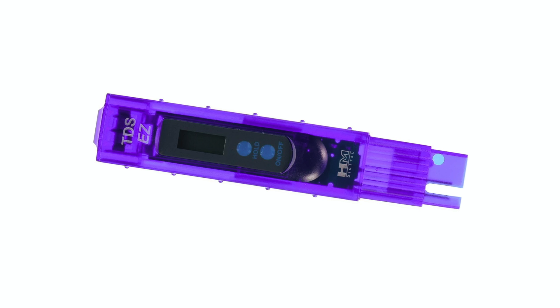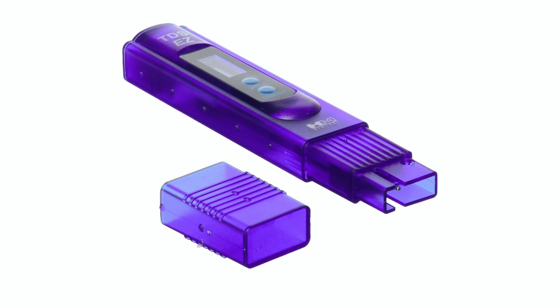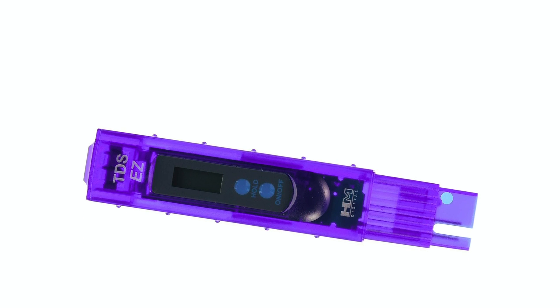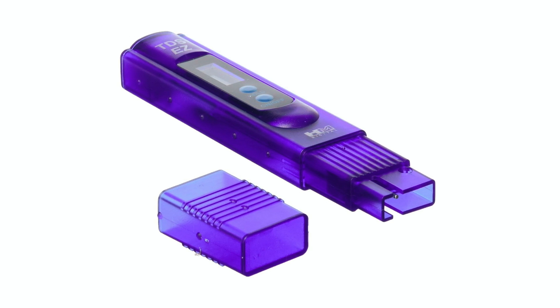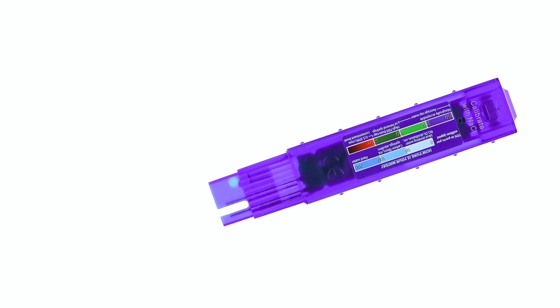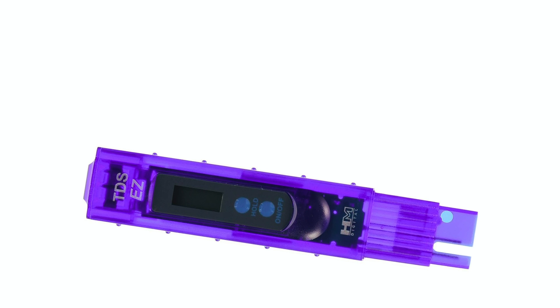For those looking for a simple, no-frills option, the HM Digital TDS EZ Water Quality TDS Tester offers straightforward functionality and is one of the most widely purchased testers on the market. Its appeal lies in its simplicity — just dip it in water, wait a few seconds, and get an instant TDS reading. With a range of 0 to 9,990 parts per million and a resolution of 1 part per million, it offers the accuracy needed for basic water testing. It includes a hold function that saves the reading and an auto-off feature to save battery life. If you need a budget-friendly and highly user-friendly model for testing drinking water or maintaining filters, the TDS EZ is a solid pick.